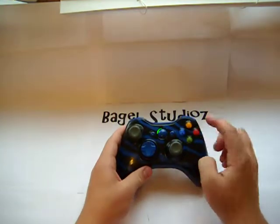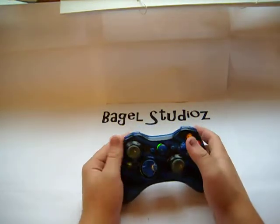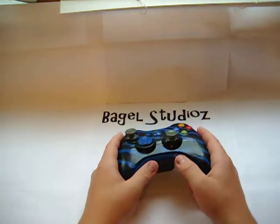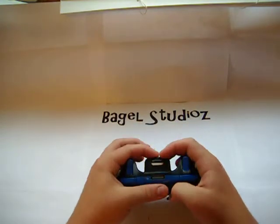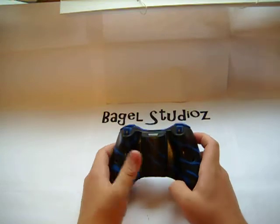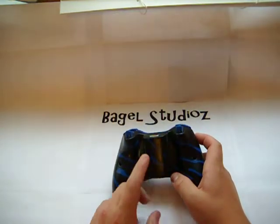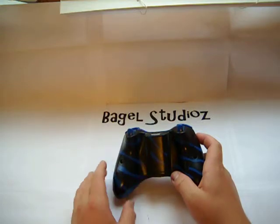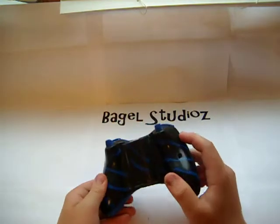When you do order it, you can pick if you want the buttons colored in, if you want the back a different color, the D-pad black, triggers and bumpers colored — that doesn't add to the price. You can also buy a completely custom rechargeable battery pack, which is $19.99 plus shipping and handling, which is not that much.